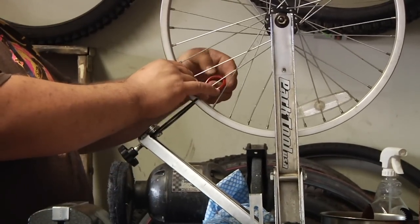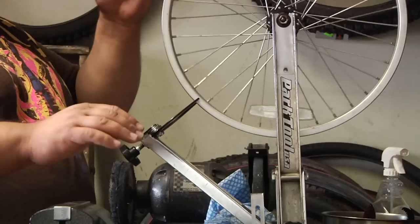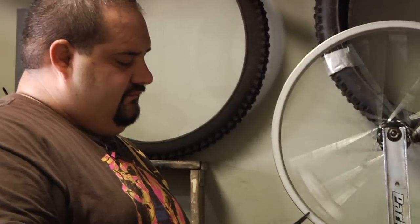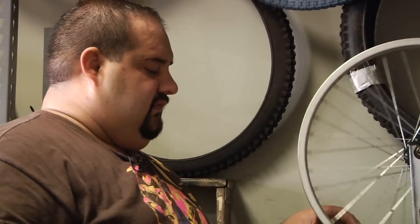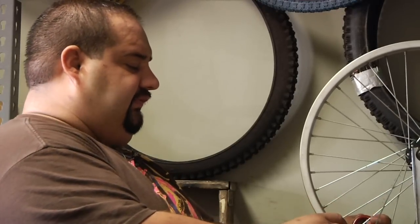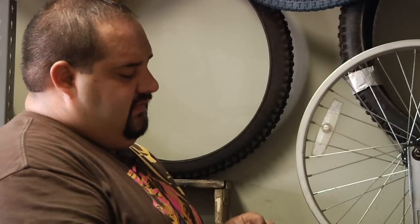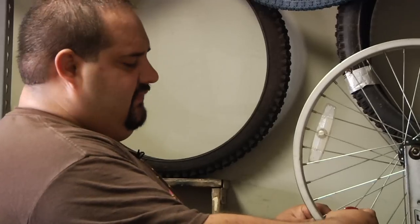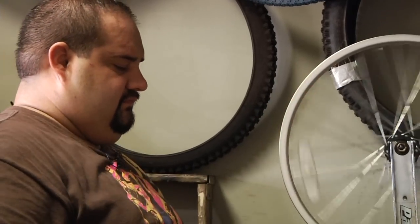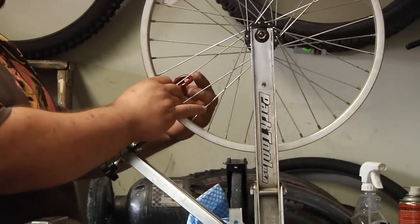Again, the left spoke is going to tighten. This one's pretty loose, so we're going to tighten it two or three turns. Also, you can tell by looking straight down the rim — you can see the rim move. Again, we're going to tighten the left side. This one's also really loose. Now we're going to loosen the right side, and we're going to squeeze the spokes. Now we're going to tighten the left side again.